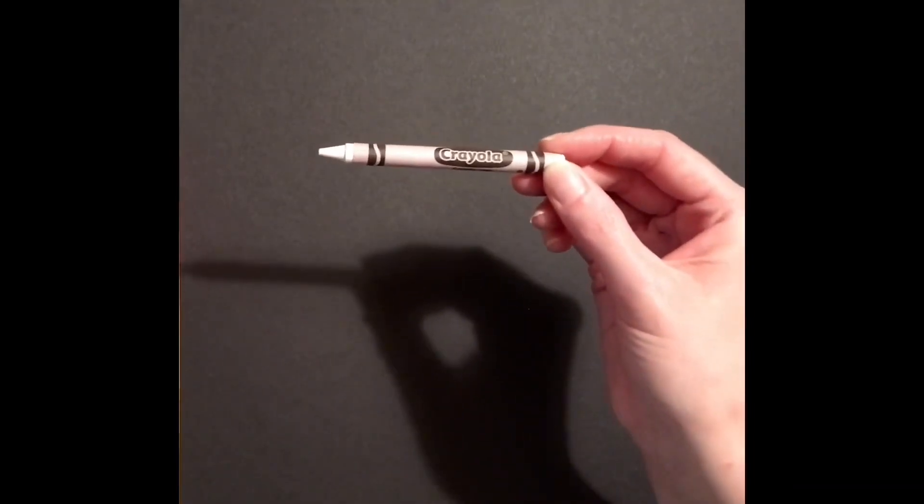For this next project I'm going to do things a little bit differently. I'm using black construction paper and I'm going to start with the web first, using a white crayon to make it.